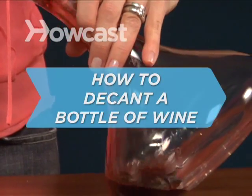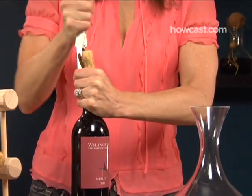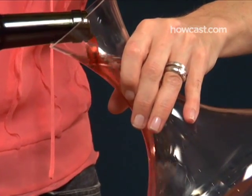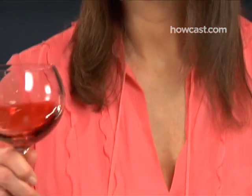How to Decant a Bottle of Wine. Why do wine lovers pour wine from one container, the bottle, into another container, the decanter, into yet another container, your glass? Basically, it helps remove sediment and allows the wine to breathe. And it makes for a great show.